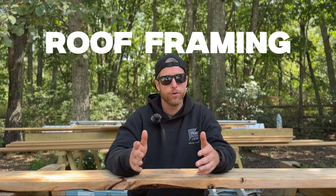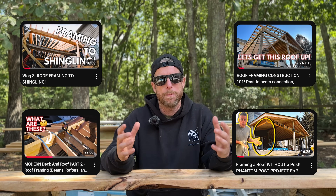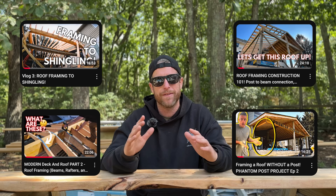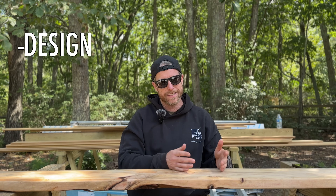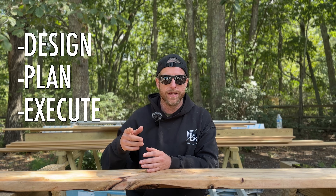What's going on everybody? Welcome back to the channel. In this video we're going to be talking all about roof framing, taking you from the initial planning to the build. We've done a lot of videos about roof framing, but in this video we're going to compile all of that information so you have everything you need to know to design, plan, and execute your own A-frame roof build. Let's get into it.